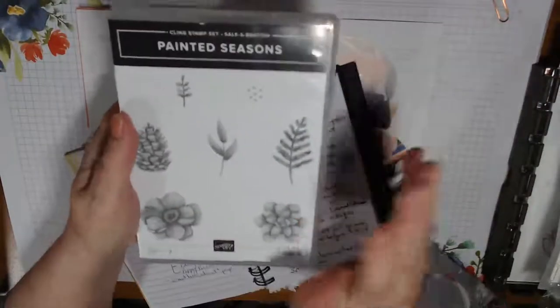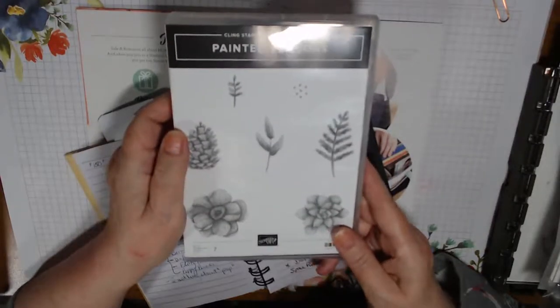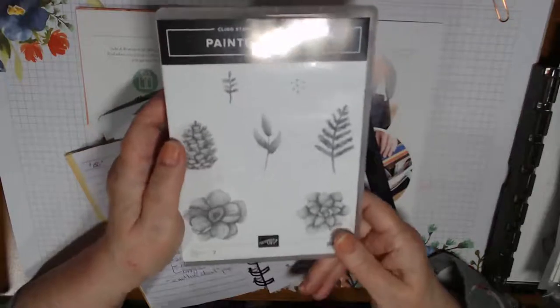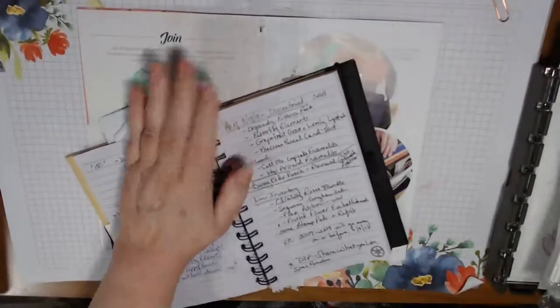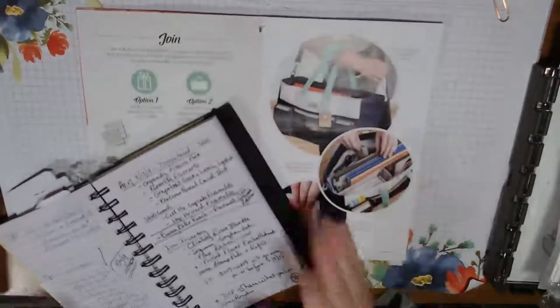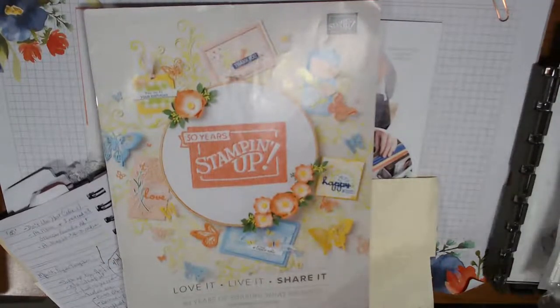It's too late to order the March Paper Pumpkin, which had the extra stamp set. But the April one is supposed to have a distinctive stamp set. Also, some items in the Occasions catalog are starting to sell out. The Butterfly Duet Punch and the Cake Builder Punch are not orderable right now, but both will be coming back in the new annual catalog in June.